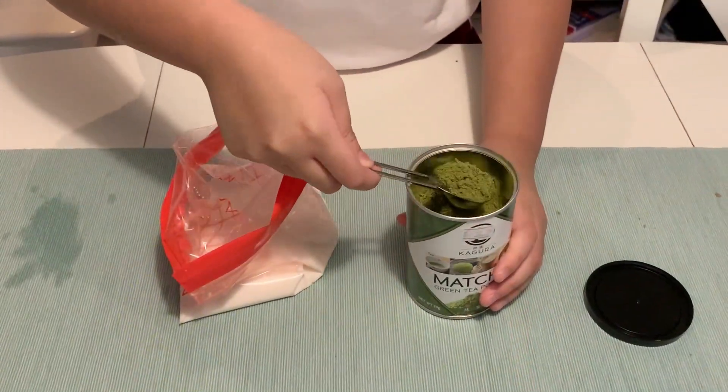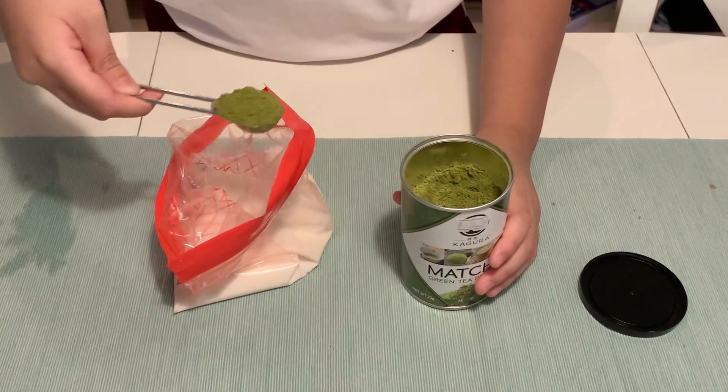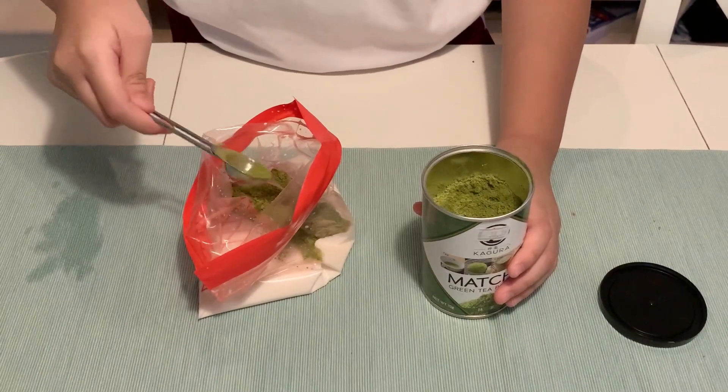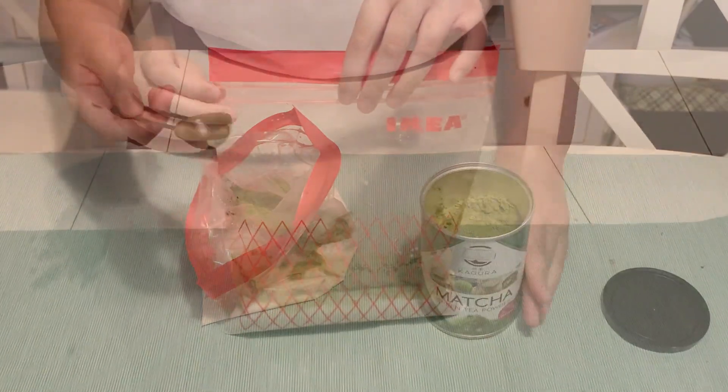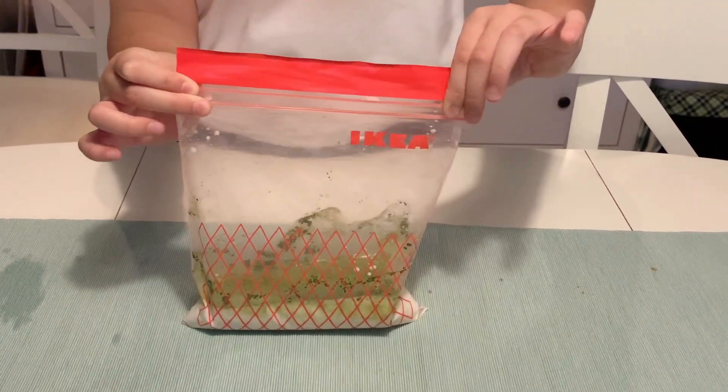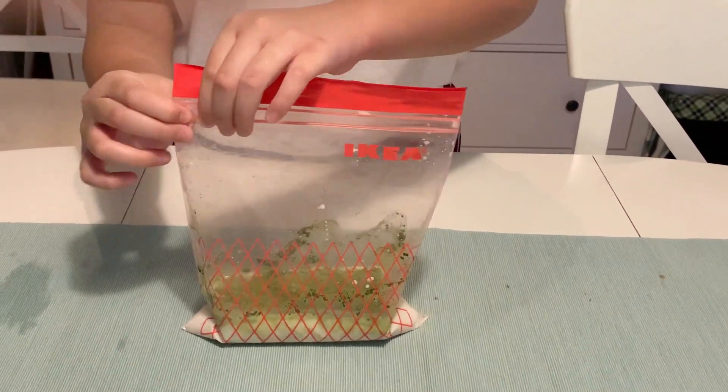There are a variety of flavorings that you can add, like vanilla extract and of course chocolate. But today I prefer matcha. Make sure you seal the bag properly, leaving just enough space inside for shaking.